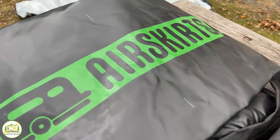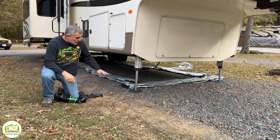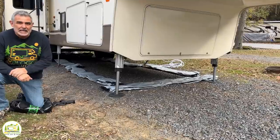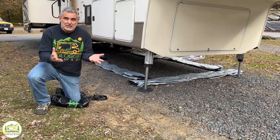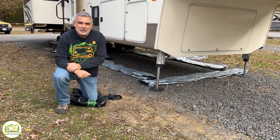It took us about 20 minutes to unbox everything and then figure out where all the tubes go underneath of our fifth wheel. But as you can see, we have them all laid out all around the perimeter. Now we're going to go ahead and inflate them, and then we'll make any adjustments to make sure they're all positioned correctly, and then we should be in good shape.